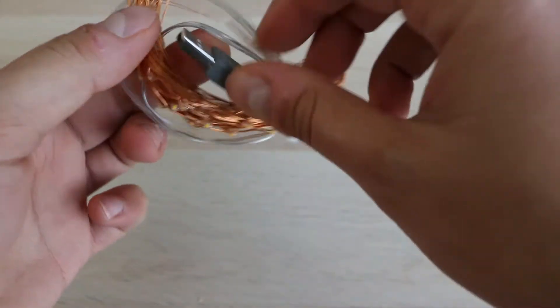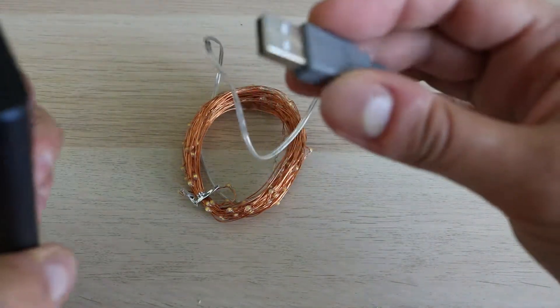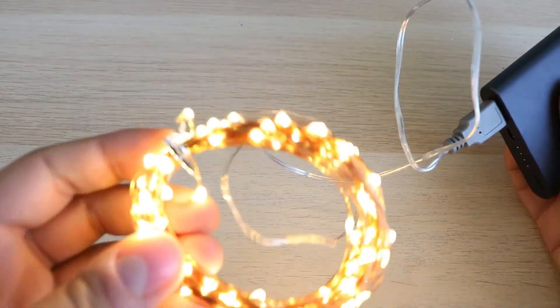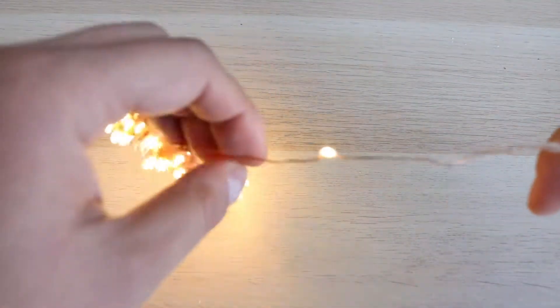And for the price, it is a huge value for me. Here it is — copper wire and PVC.